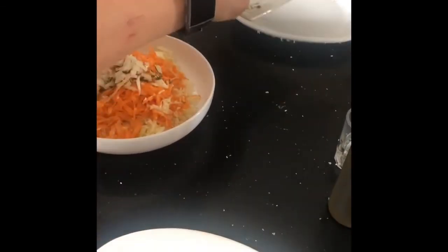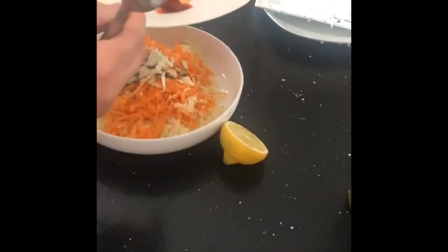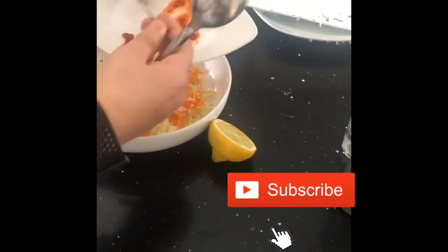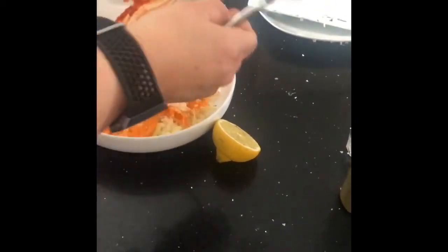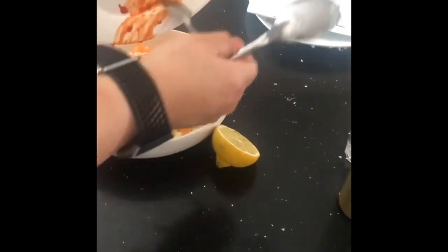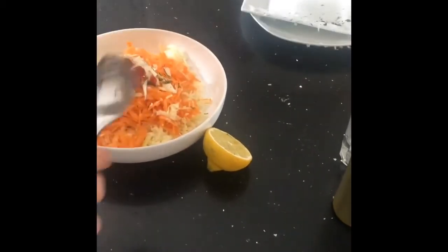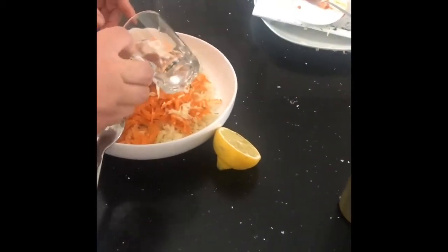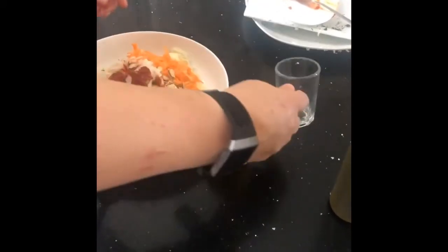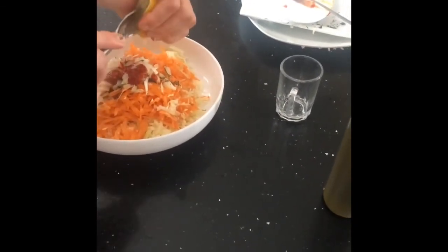Then I will add the rest of the ingredients. We have here a tablespoon of chili — I added a teaspoon and then added more. A tablespoon of white still vinegar, and half a lemon juiced.